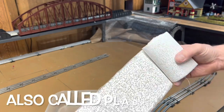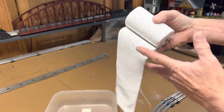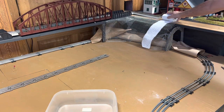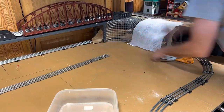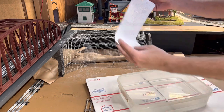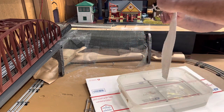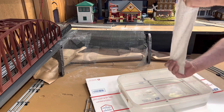So, this is plaster wrap. Basically it's the same stuff that if you break your arm, they'll put that around it. What we're going to do first is cut this into strips — about that size. The instructions on the plaster wrap say to dip it in warm water, wipe off any excess water, and apply. So that's what we're going to do.